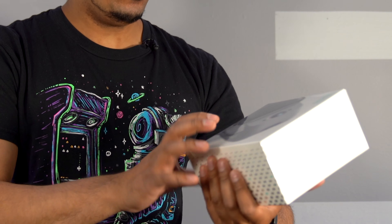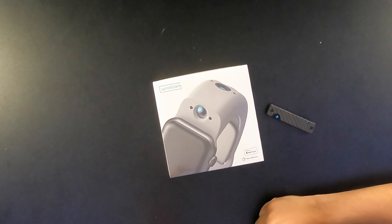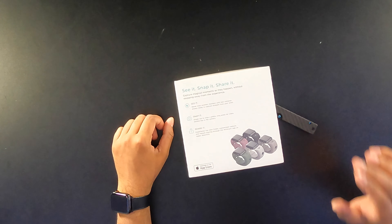Alright guys, so check it out. This here is the packaging, and this here is the WristCam. Overall, the box itself looks really cool — it kind of showcases it here on the front. You want to get the one correct for your size; we got the 42–44mm for my particular Apple Watch. As you rotate it about, it says: see it, snap it, share it — never miss another moment with two cameras. You have one pointing upwards and one pointing forward. You can snap by simply hitting a single tap, or long press for a video, then share it based off your customized capture.